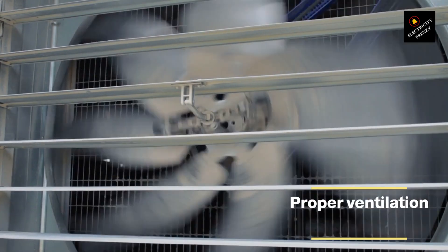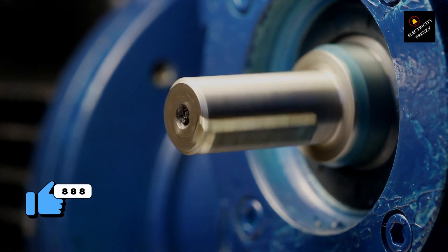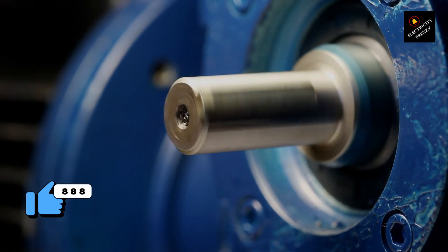Install proper ventilation. Proper ventilation for the motor can help dissipate heat and prevent overheating. Installing fans, vents, or cooling systems can help maintain a safe operating temperature for the motor.